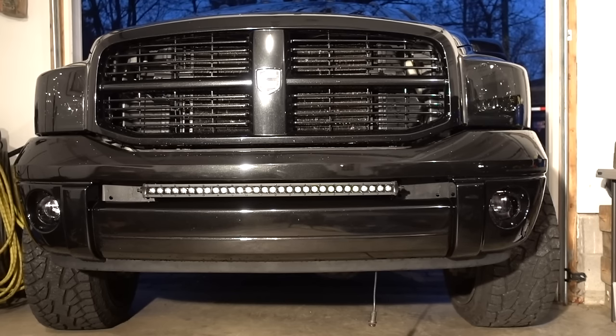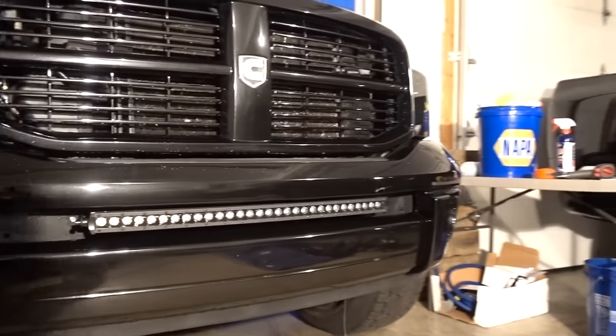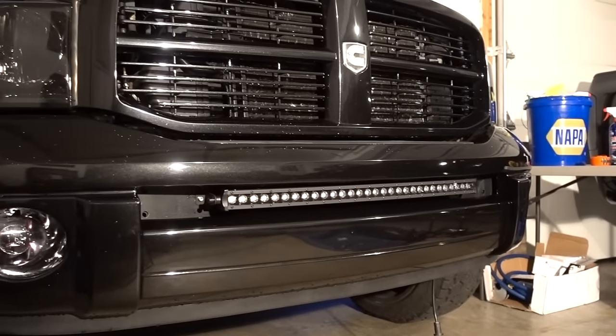This was actually filmed over two days because some things came up. So we're on day two of this install — not too much left. All we really got to do is the wiring, which I'll show you guys what comes in the kit. Let me know what you guys think. I'm pretty happy with the way it turned out so far.